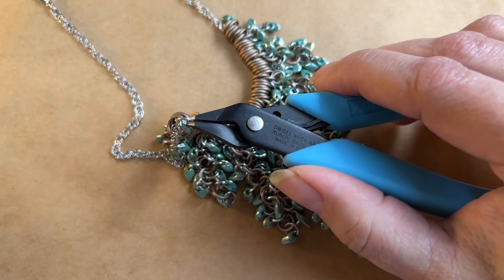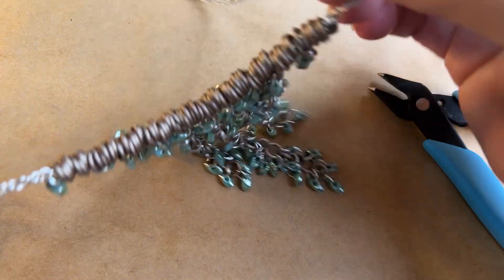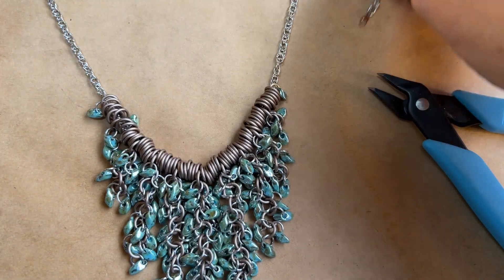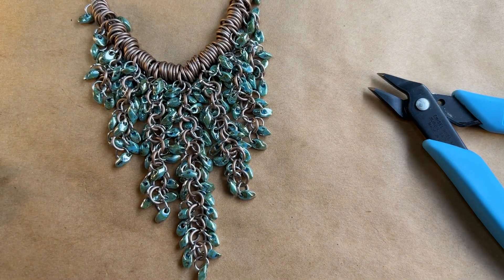This single bead on either end is what holds the whole necklace together. I already put the other side on, so you can see this chain is now complete and ready to wear. Thanks so much for joining me. I hope you had a great time learning this project and I hope to see you next time.